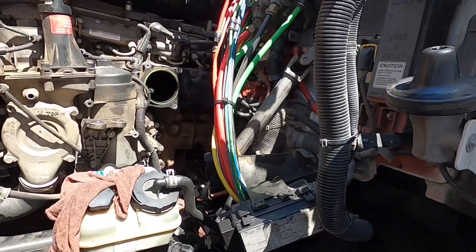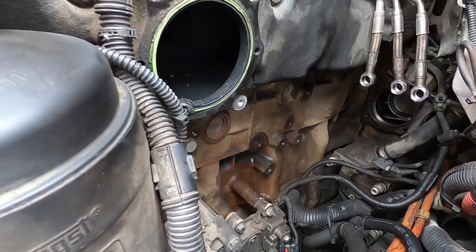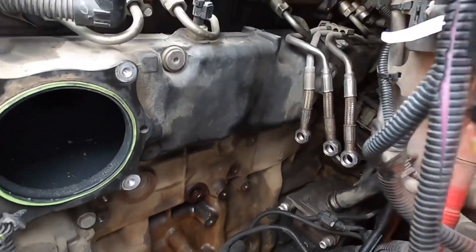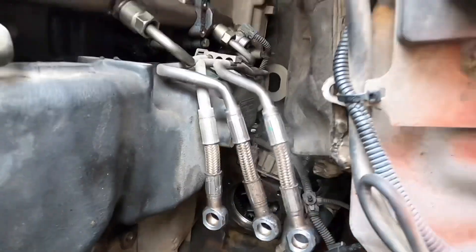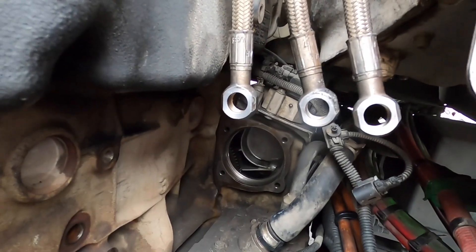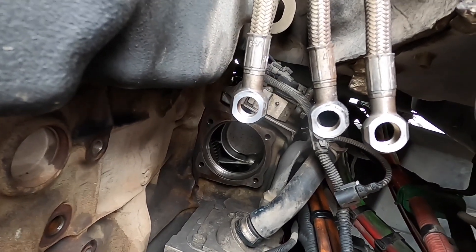Good morning, we are back. We have the fuel pump out, and I've got the new fuel pump in stock from our local dealership. This is the mounting surface, and what I want to do right now is clean that up as best as possible. I'll use a little bit of sandpaper to clean it up where the fuel pump is going to be installed.